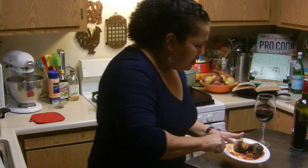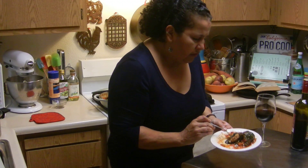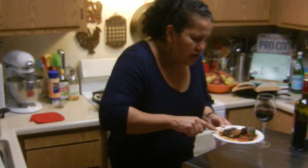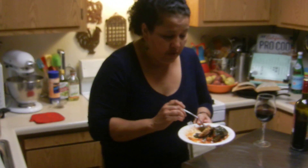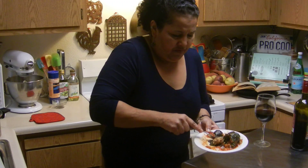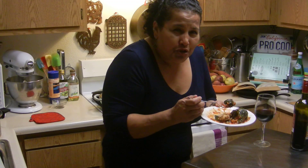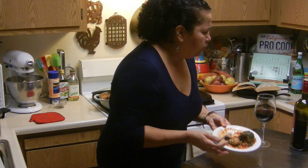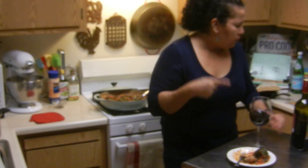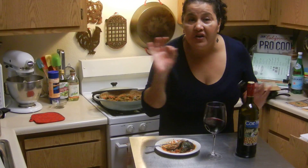Your collard greens are a little tough, but that's okay — just use the side of your fork. I didn't cook them for a very long time; I usually sauté my collard greens, but you don't want to cook them too long. You want to leave all those nutritional things in them. They look good.